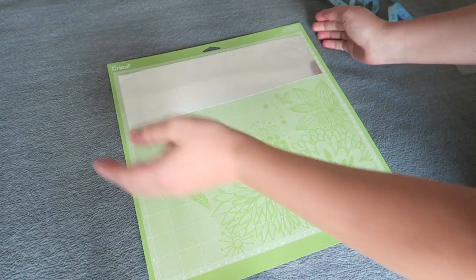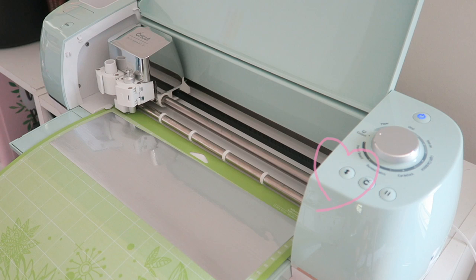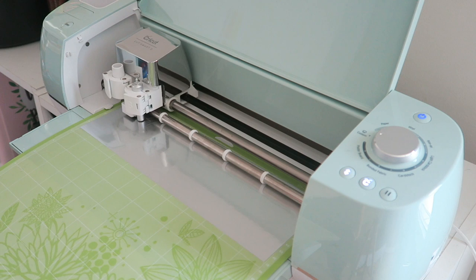The material needs to sit flush on the mat. Then it is time to feed the mat into the machine. Once you've pressed the feed button on your computer you'll see it flashing on the machine — you click it and it feeds the mat in ready to cut. Once it's ready the little C will start flashing and you press it and the machine starts cutting your material. As it cuts you'll also have a loading bar on your computer showing the progress of the cutting.